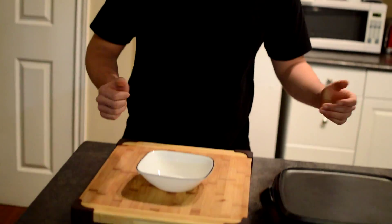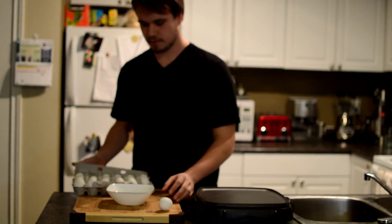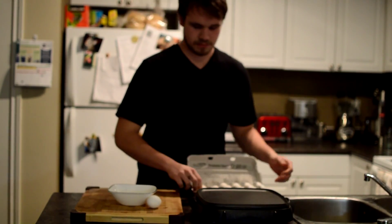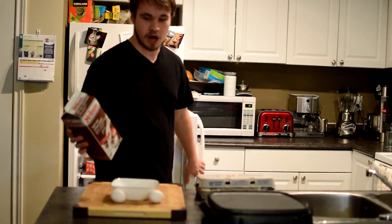First thing we're going to do is we're going to get some eggs. They already got me a bowl. I don't like these bowls — these aren't my favorite kind of bowl, but whatever, they'll do. 18 eggs. Probably use like one or two of them. We don't have any milk, so I guess it's going to be chocolate milk.